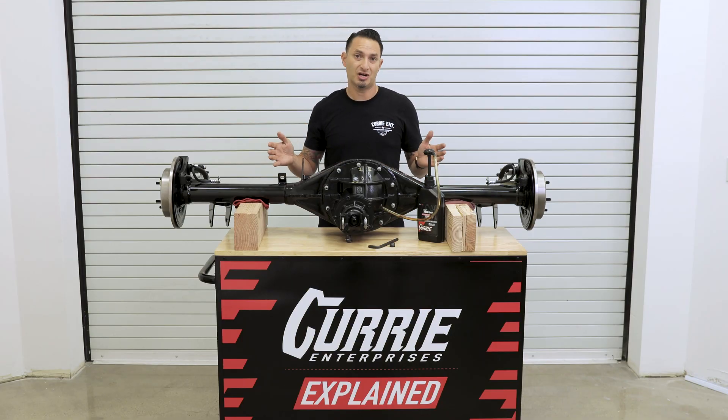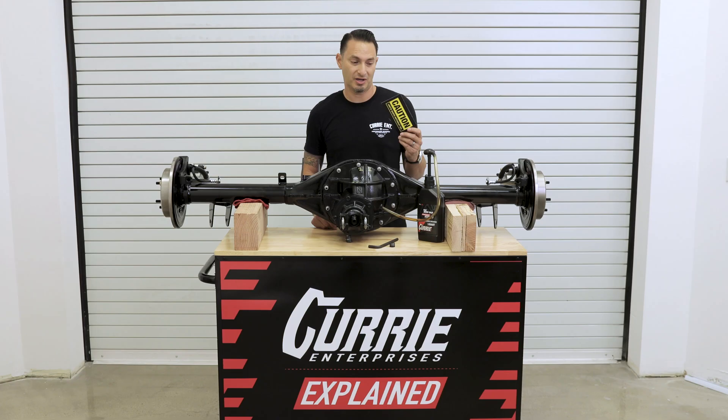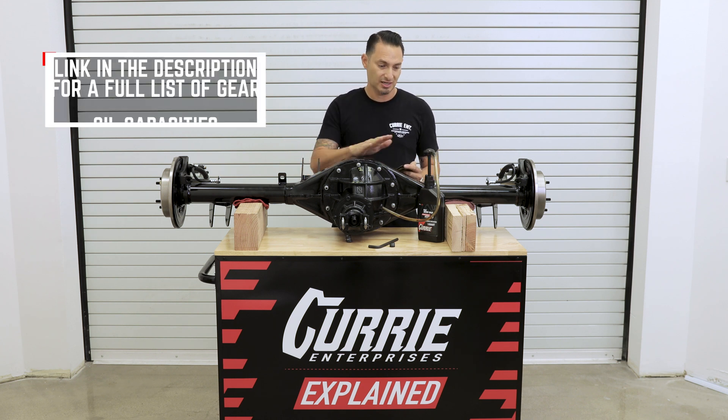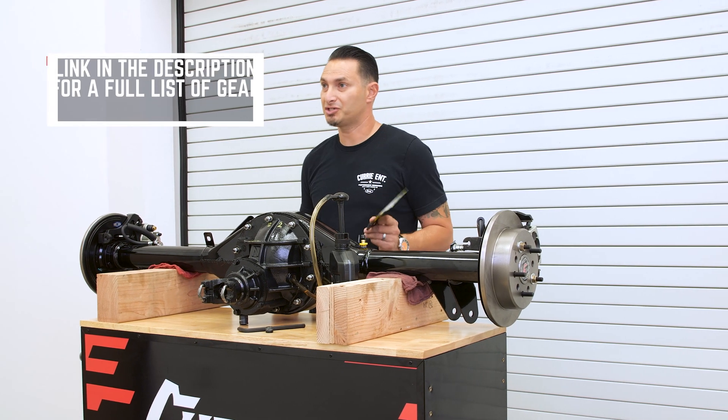This is our standard crate rear end, or what we call our Centurion Housing Center. Every rear end ships with one of these cards — it warns you that there's no oil in it, but on the back of it there's really good information that goes over some capacities based on the housing style that you bought. For a Centurion housing like this, it's going to take three quarts. For other oil capacities, check out the link in the description.